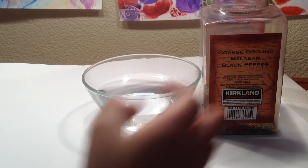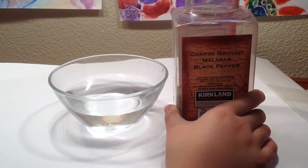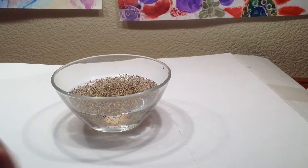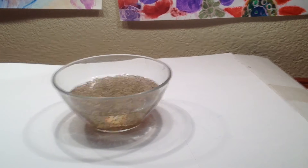Take your coarse ground Malabar black pepper and pour some into your bowl. About that much is enough. Now your bowl should look like this.